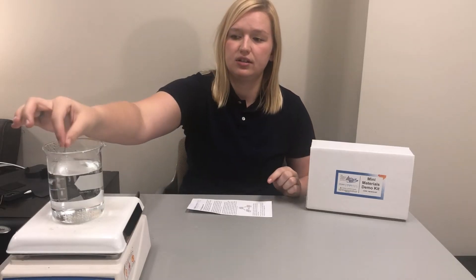Hi everyone, my name is Katie and today I'll be telling you about shape memory alloys. In our mini materials demo kits we have included a demo with a nitinol wire. Nitinol is composed of nickel and titanium atoms and we call it a shape memory alloy because as we deform it and then apply heat to it, it returns back to its original shape.